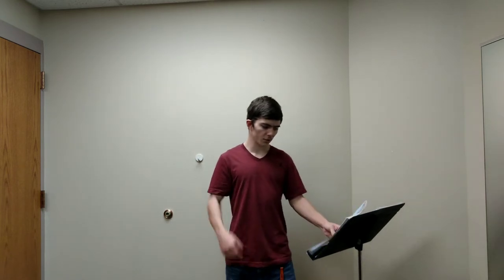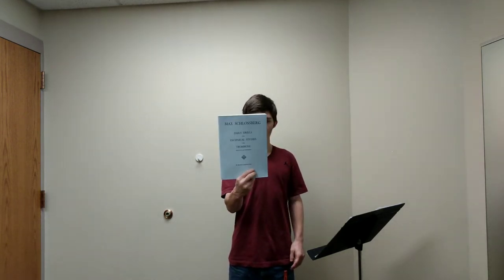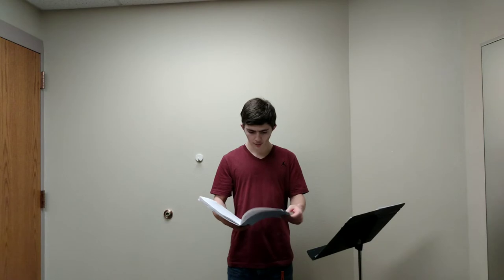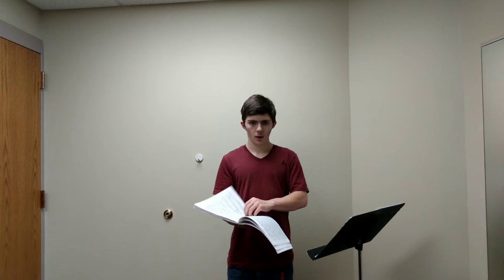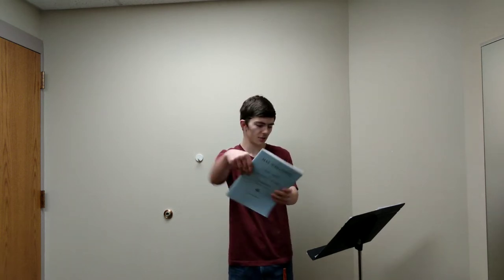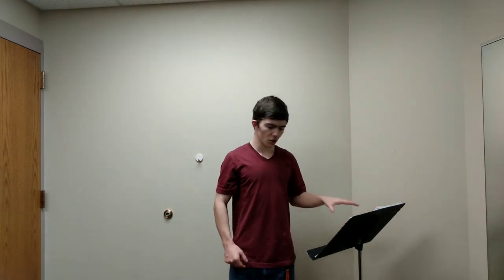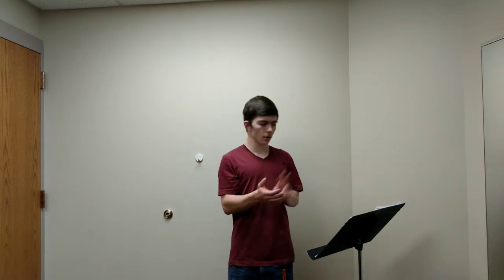Another one I like for technical studies, which is also good for daily drills, is the Max Schlossberg Daily Drills and Technical Studies. Currently in this book I'm working on number 33, which is lip slurs, number 38, which is an arpeggio thing up to a high note — working on the speed and amount of my air — and also a perfect pitch exercise where I'm jumping around the octaves. Those are the two I prefer most for technical studies and daily drills.